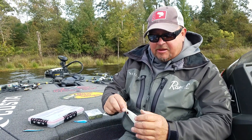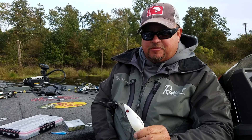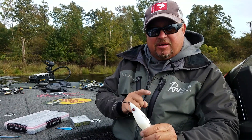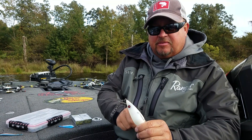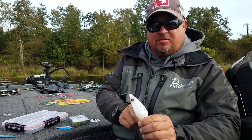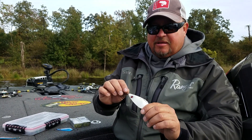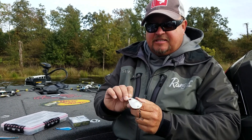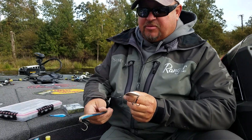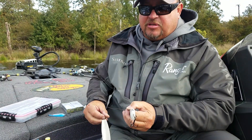Hey everybody, JMF Worldwide. We're going to talk about the Worldwide Spoon, spoon jacking, the rod and reel, and why this spoon has been more effective. I've been waiting so long to finally get it designed to perfection. This Worldwide Spoon is different. I'm going to show you something — this is the spoon I used to throw a lot and I loved it, but let's compare the two.